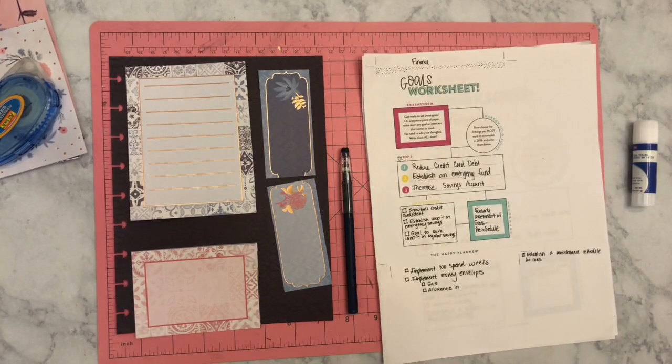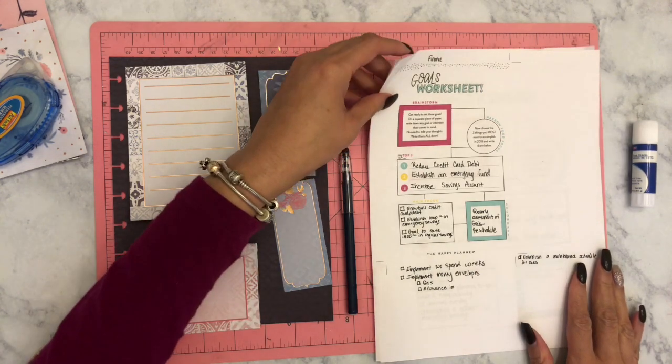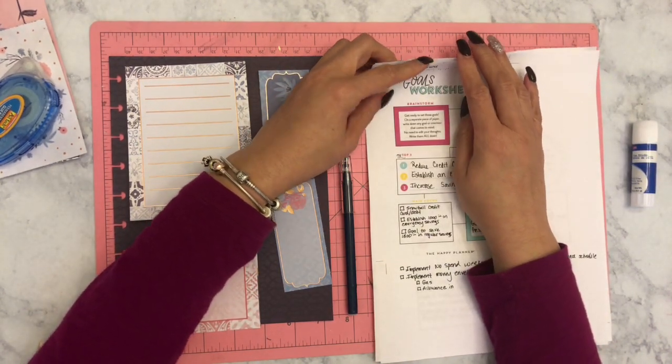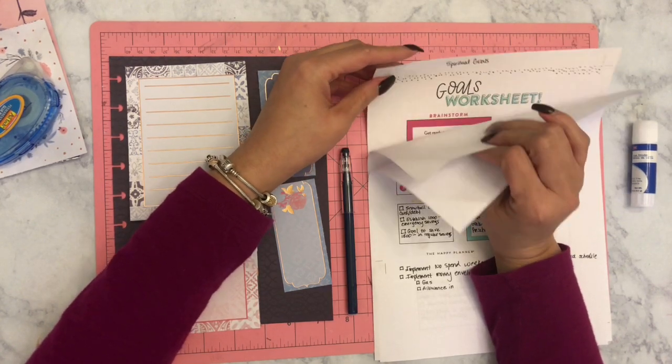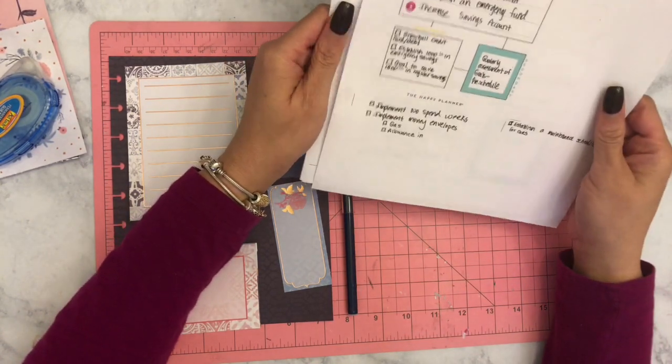We start off with all the tools that I'm using in order to create this Goals Dashboard. You'll notice to the right, that's the Goals Worksheet that was available for download for free on the Me and My Big Ideas website under the subheading blog. And then to the left side, you see the other tools that I used. I decided to use all three pages that were available, and I broke it down into personal, spiritual, and financial goals.